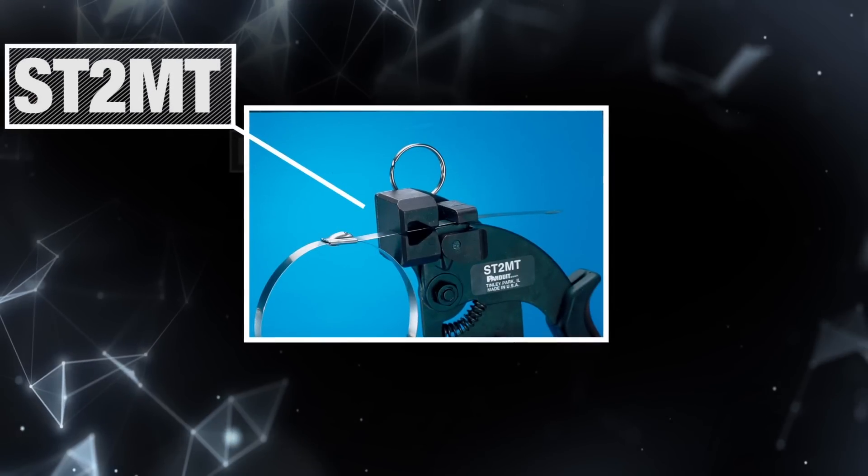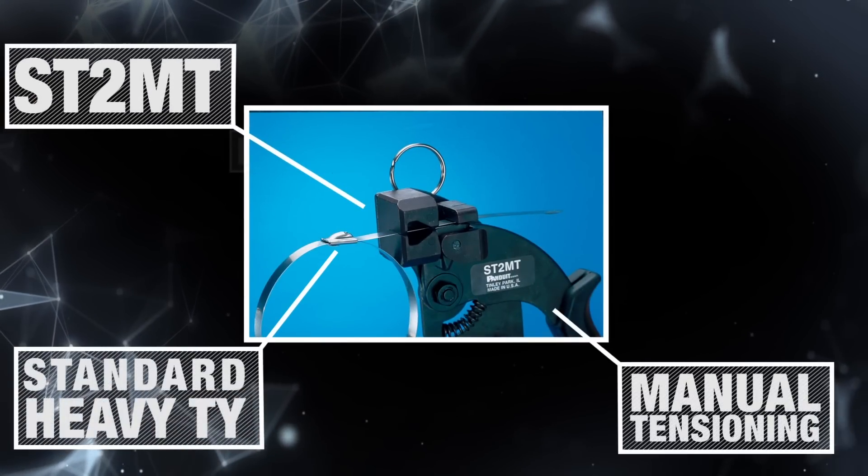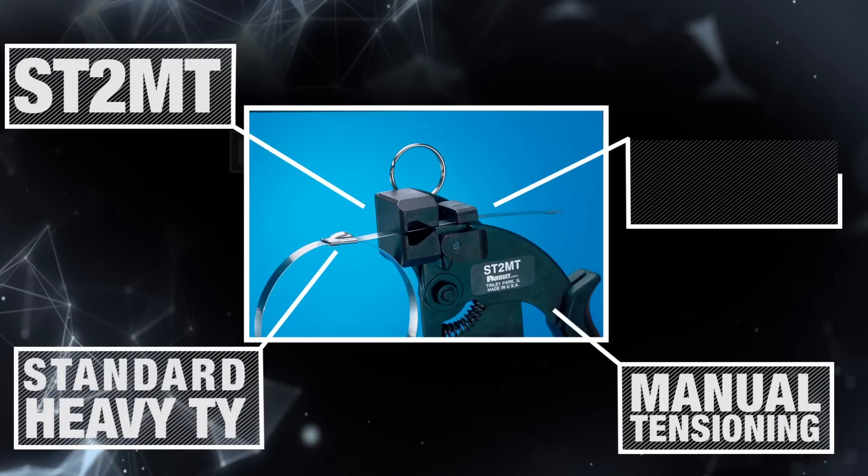The ST2MT installation tool is used with standard extra heavy ties. Manual tensioning is controlled by the operator, and this tool uses a twist cut mechanism.